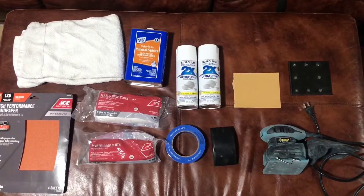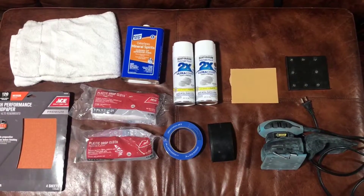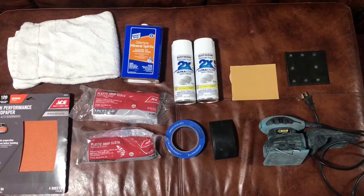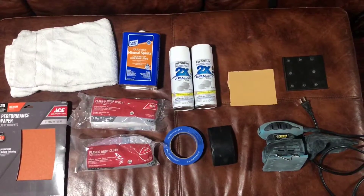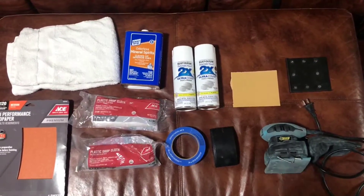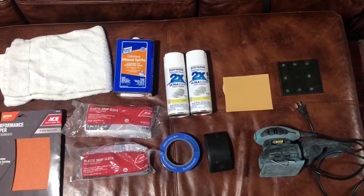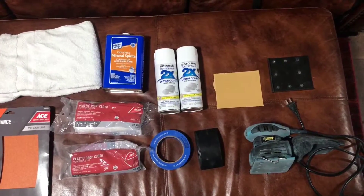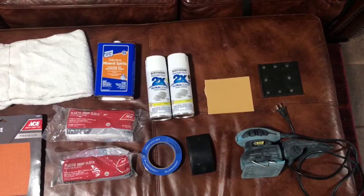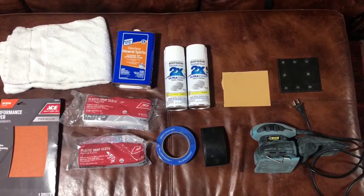You'll also need painters tape and drop cloth so you can mask off the area — in my case I don't want to get paint all over the stucco. I have 120-grit sandpaper, which is a medium grit, enough to rough it up but not enough to take it all the way down to metal. Then mineral spirits to wipe the wrought iron down and get it nice and clean with a rag prior to painting, and white paint which has paint and primer combined so you don't have to do a separate primer coat.